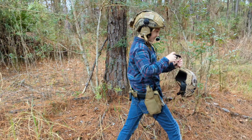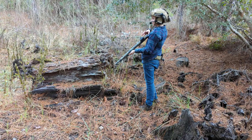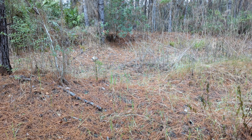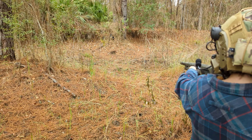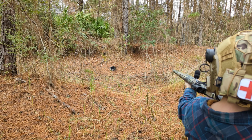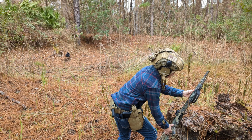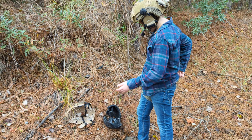So go ahead and set us up, go ahead and cut it. Is it too hot to shoot? Nope, you're good. Oh my lord. Okay, first off, where did we begin?